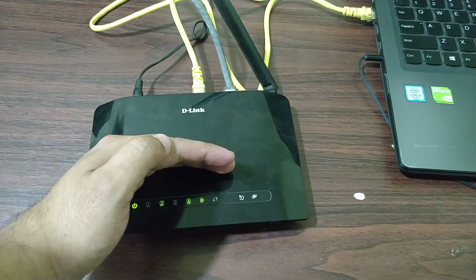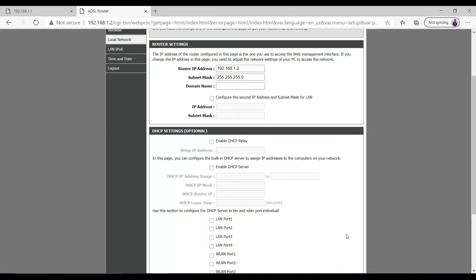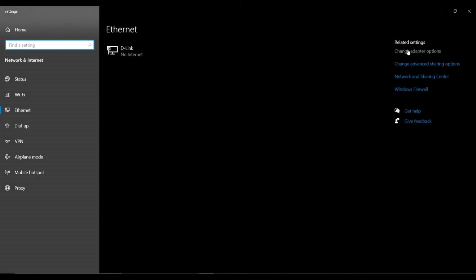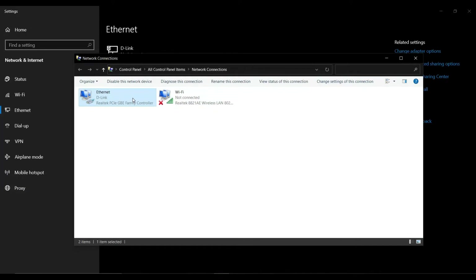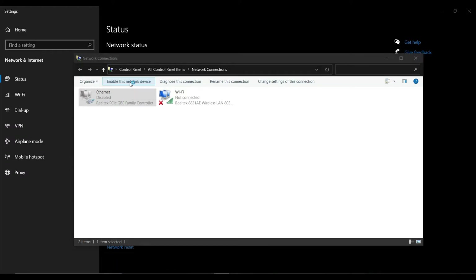Back on the laptop after connecting the internet cable, it's still showing no internet. Simply click on the adapter settings, disable the device, and re-enable it — or you can simply unplug the cable and re-plug it.